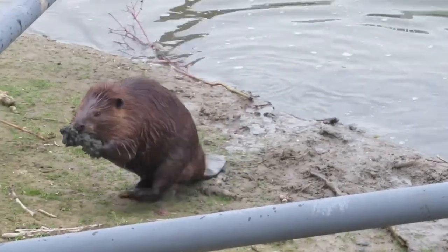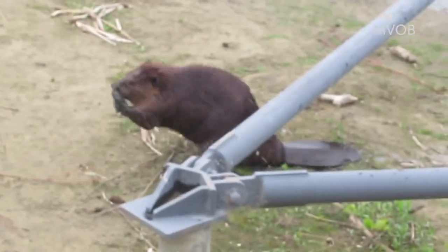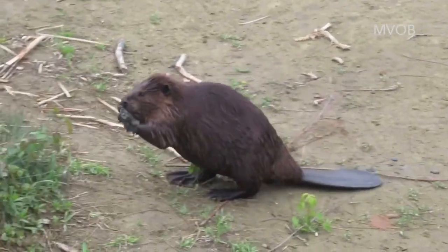This bipedal beaver surprised me by squeezing under this metal bar and then standing back up to keep going up the bank. Sort of a reverse limbo kind of scenario.